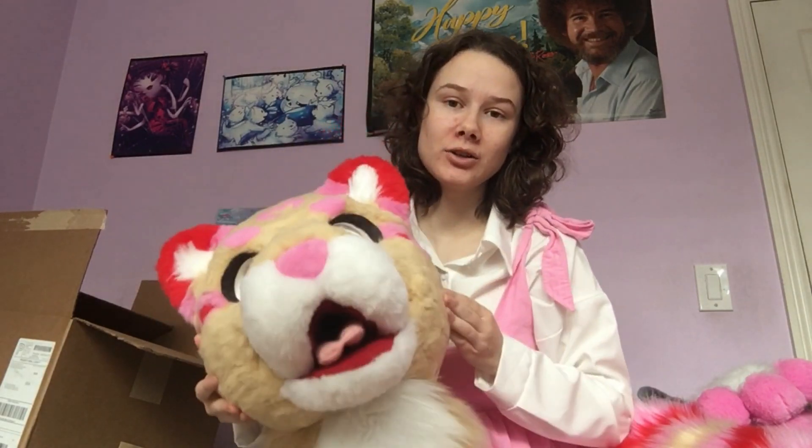Also, the inside is lined with an old t-shirt that I cut up, which — I'm not even gonna show you the inside, it's so bad. But I'm going to go in the backyard to try this on so you all can see what it looks like on.